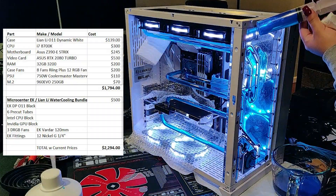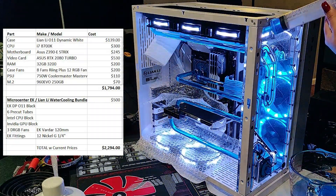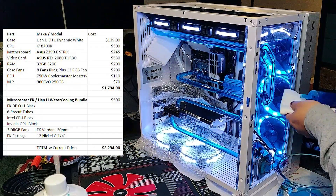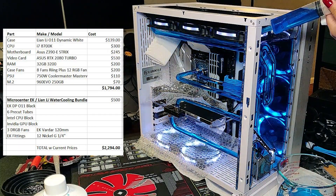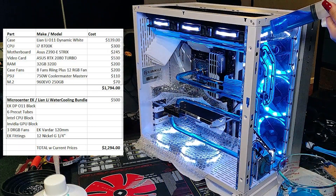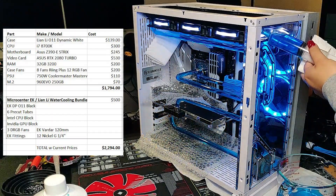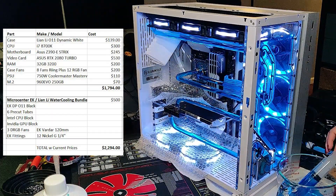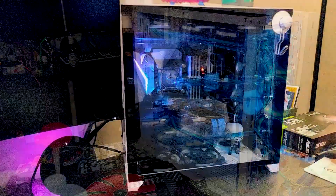Now let's talk dollars and cents. Technically this build costs around $2,300 at today's prices. I built it in late 2018 to early 2019 for more, but you could build this machine for under $2,000 — for example, going with 16GB of RAM instead of 32, a 9600K instead of an 8700K, or keeping the stock fans instead of Thermaltake fans.